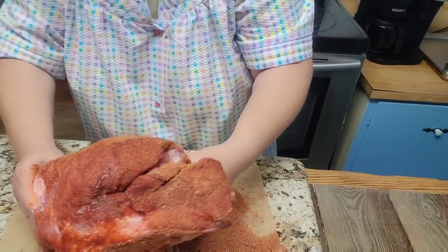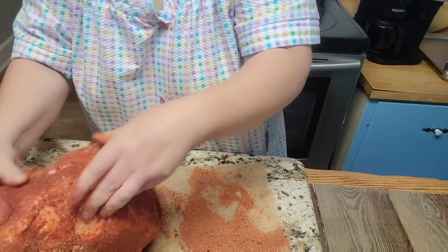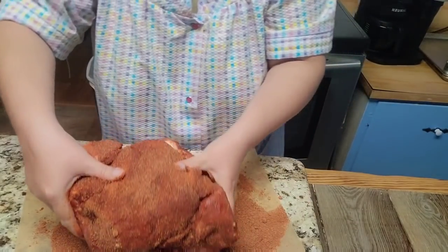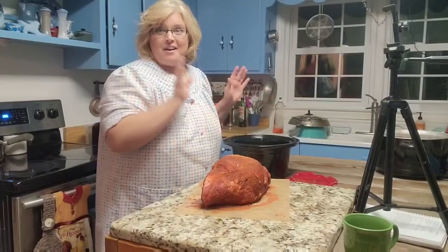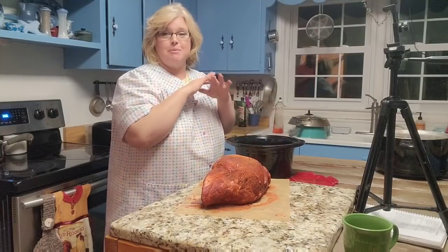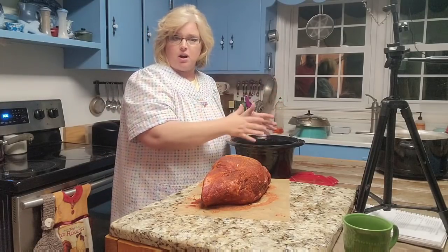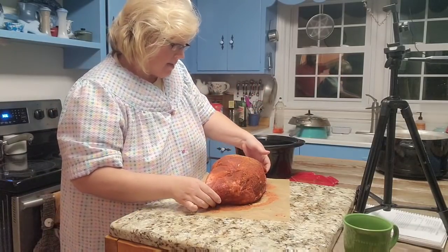I'm going to put it in my crock pot container, stick the lid on, and put it in the refrigerator. It has been rubbed down really good. I'm using my small crock pot — my mindset is that if it stays in a smaller space, the flavors will stay more concentrated in the meat and not spread out.